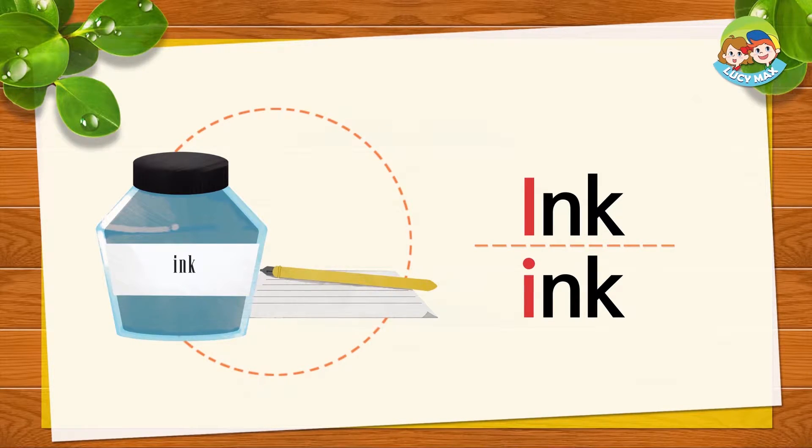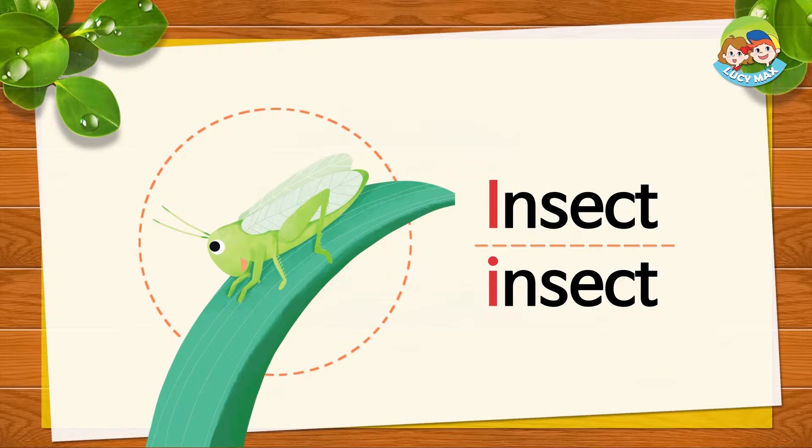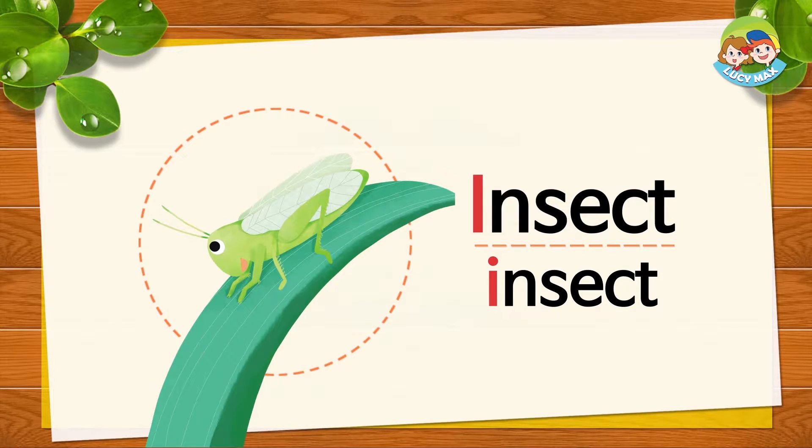What color is the ink? This is the last picture for letter I. Insect — an insect is a bug. I, I, insect. Repeat after me: I, I, insect.